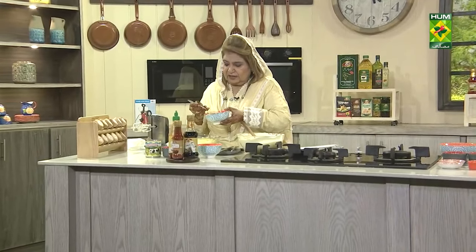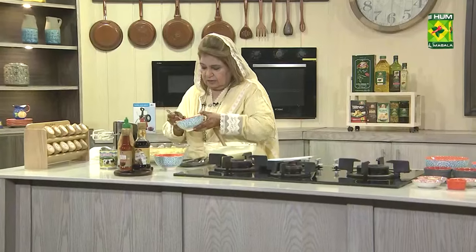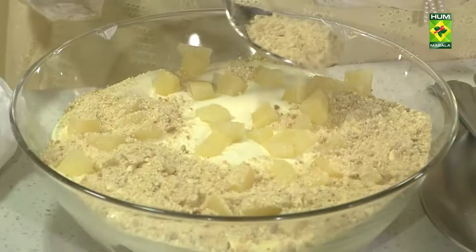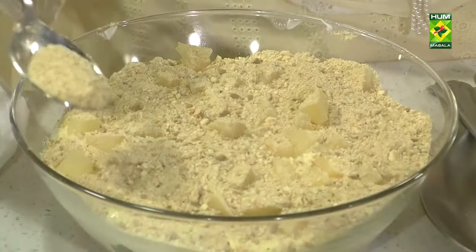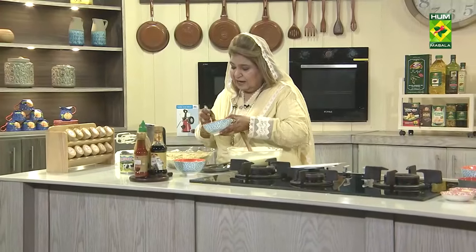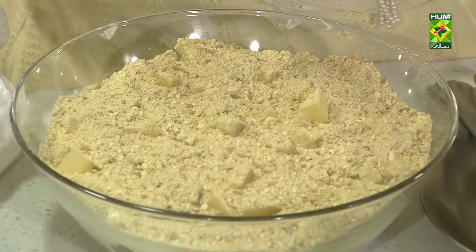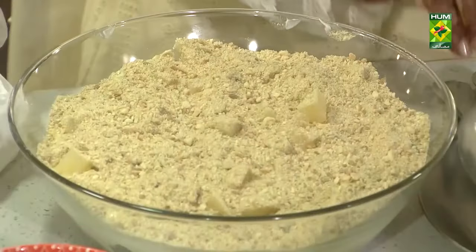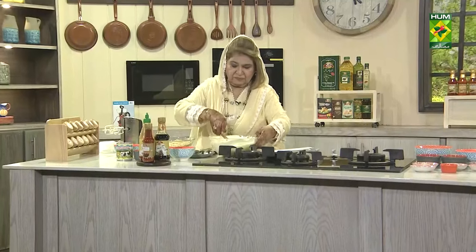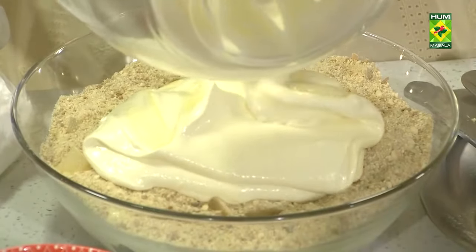Add whichever your favorite biscuits are, crushed. You can also make this in short classes or for Ramzan in small individual glasses. On top of the mousse's second layer, continue building.